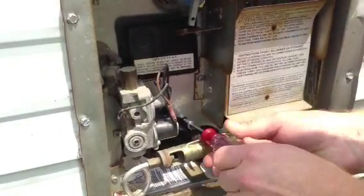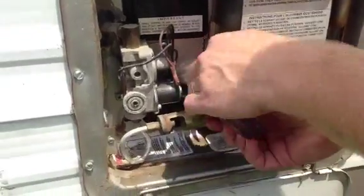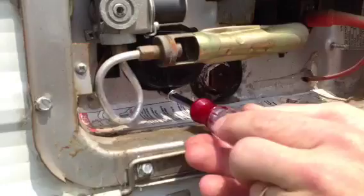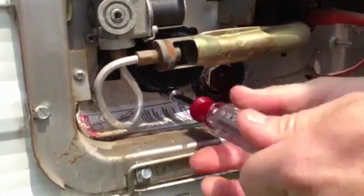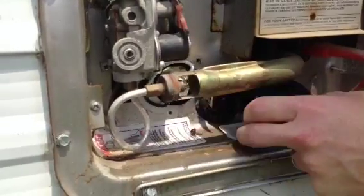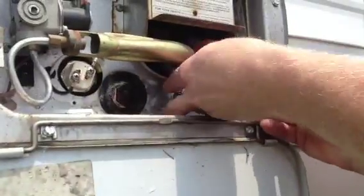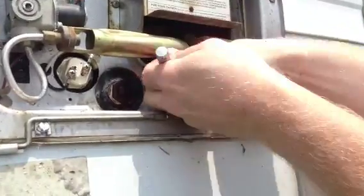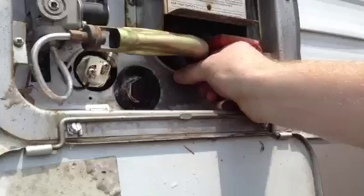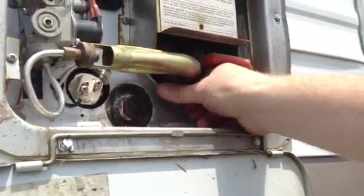On this particular water tank there's a cover over the connection for the heater element. I'm going to go ahead and remove that by taking out the two screws holding it in. Now there's a gas line in the way of getting to the electric element, so I'm going to loosen that gas line up and pivot it out of the way using a socket wrench.